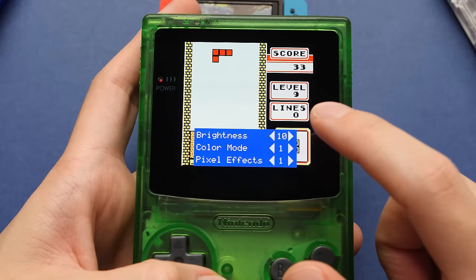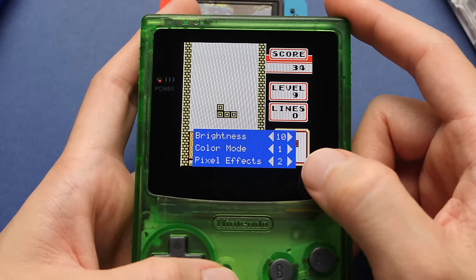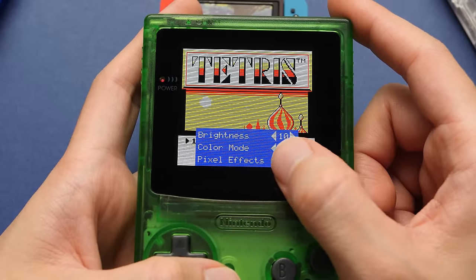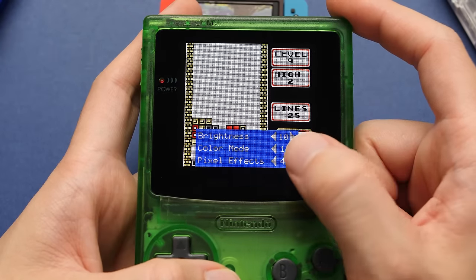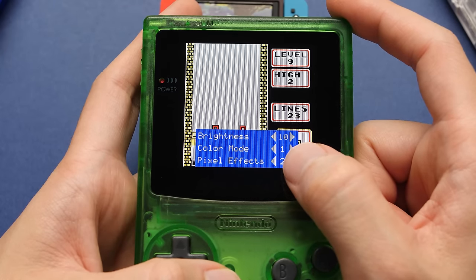Let's open up that menu again and go through the pixel effects. The second option has vertical scanlines, which looks decent, and the third option has horizontal scanlines. The last option does both and creates square pixels. It's cool that you can quickly swap between these, but they will decrease your maximum brightness when enabled. I think the first and second options are the best. That's the whole first menu.